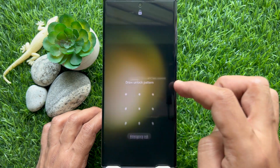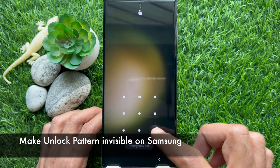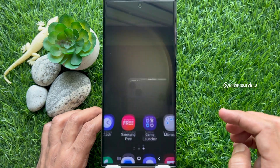Hello everyone, today I would like to show you all how to make the unlock pattern invisible on a Samsung Galaxy smartphone. Let's have a look — first, unlock your phone using the pattern.